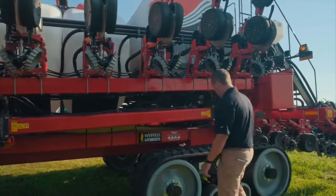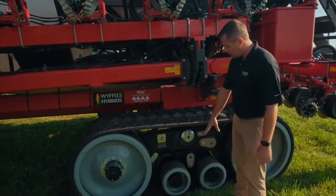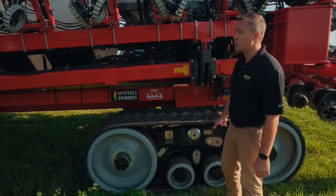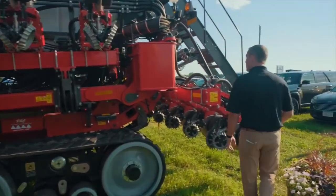With all that capacity you need tracks on it, so this planter has 25-inch tracks, with a 30-inch track option. It's a Camoplast undercarriage with oscillating bogeys that move forward, back, and side to side — that keeps your ground pressure consistent across the whole track and carries the weight of all that capacity.